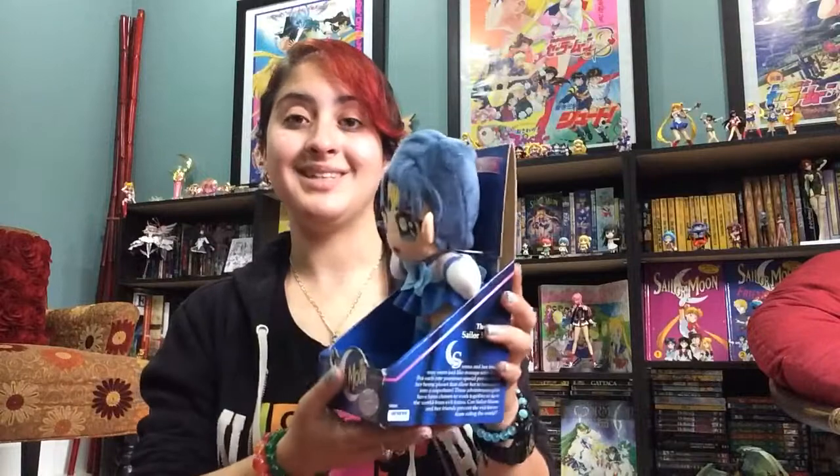These boxes are actually really nice to put them on display. I have them on top of a dresser and they just stand up so nicely. It's a lot nicer than having a loose plushie.